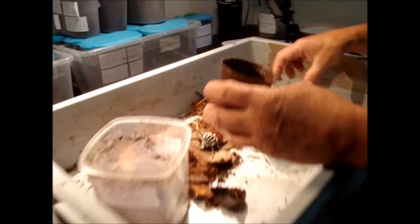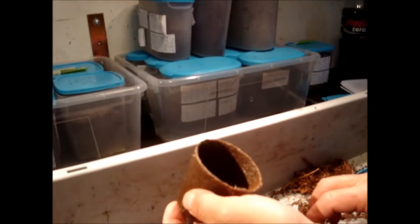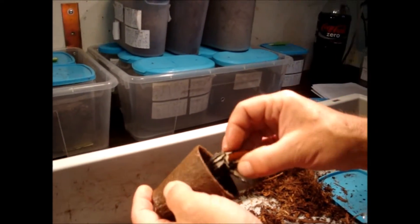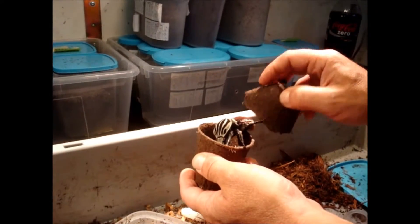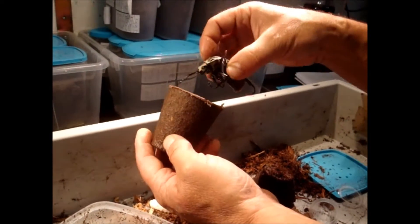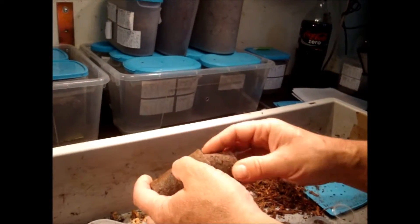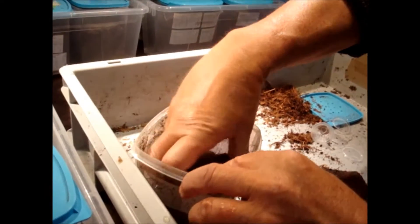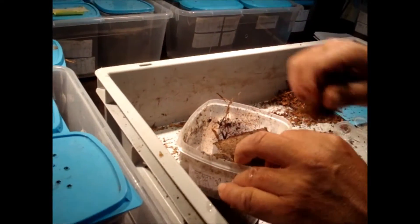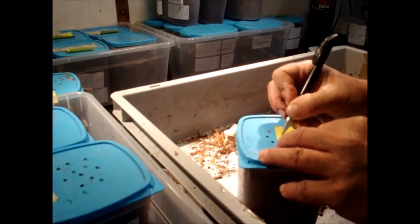I give him a new, very wet peat pot. I put a little bit of beetle jelly in here and put him with the head down in here. So if he wants, he's strong enough and he tries to come out. He can come out if he wants to, but if he wants to stay inactive for some time in this artificial pupal chamber, he can do that and eat a little jelly if he needs. This male is okay.